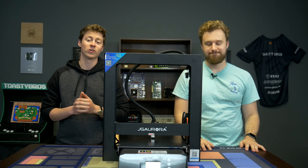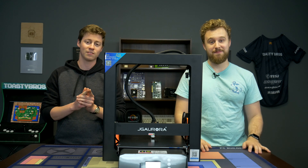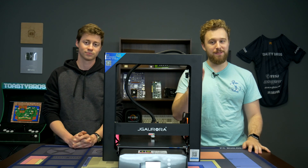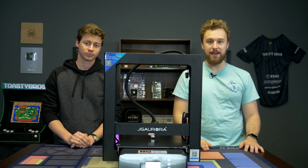Hey, how's it going guys? Jack and Matt here with Toasty DIY, and today we're going to be doing a review of the JG Aurora A5S. If you're looking for a 3D printer, this one may be the one for you, so let's go ahead and talk about the specs and if you should consider buying it.